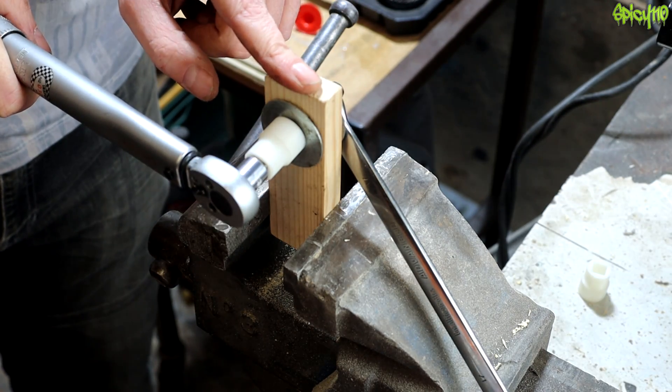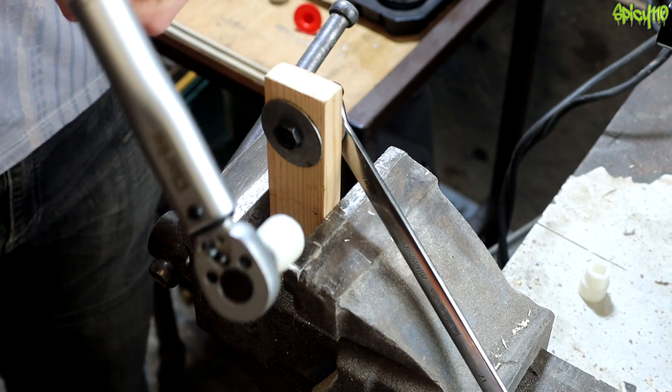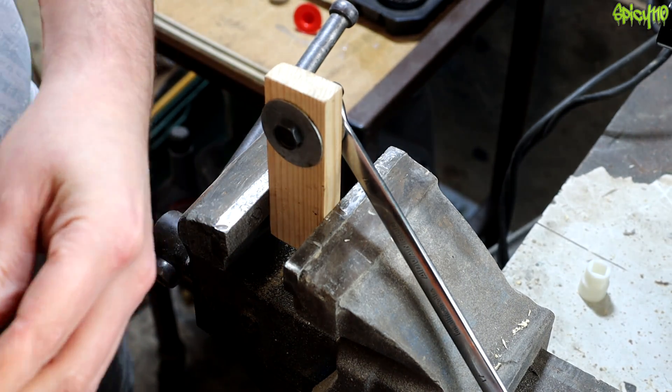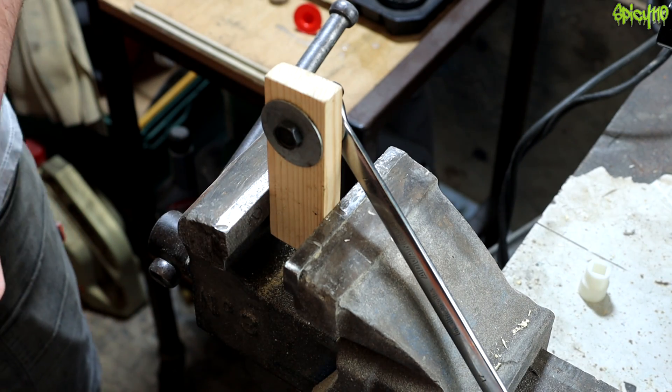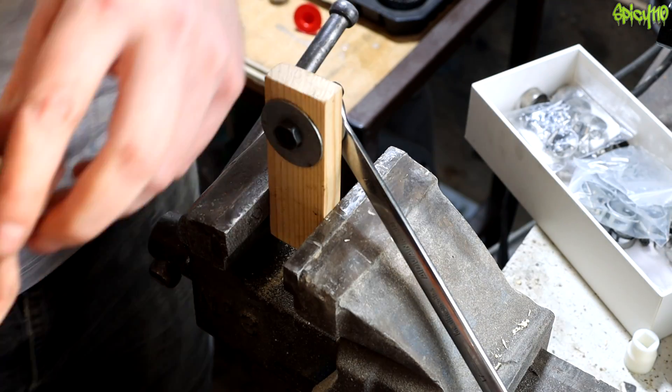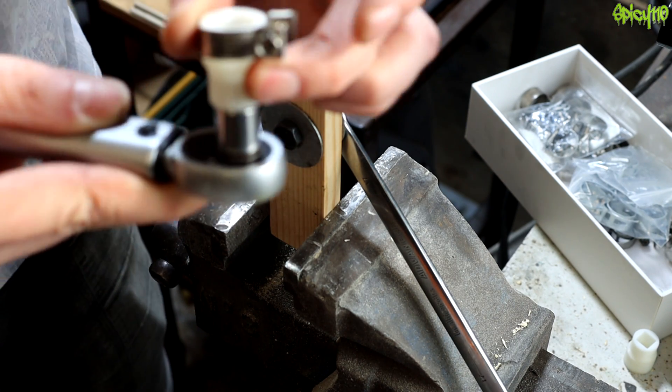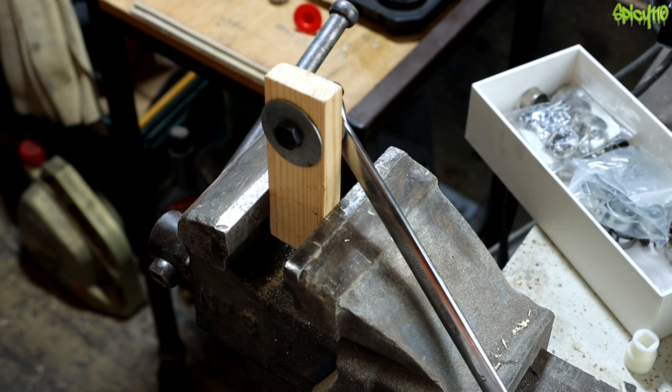The reason I'm using a piece of wood is it gives it something to squish — it's not metal on metal. Okay, well that gave up the ghost real fast. I honestly thought it would make it to somewhere around nine or ten newton metres. It's nothing!